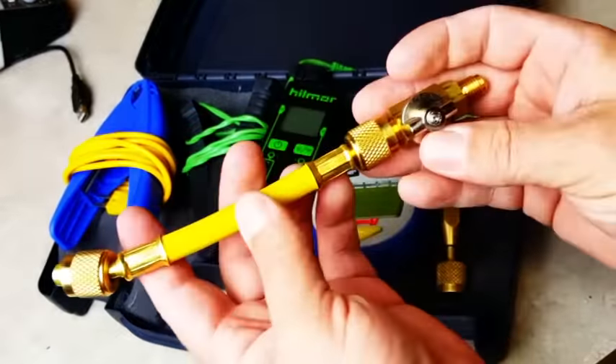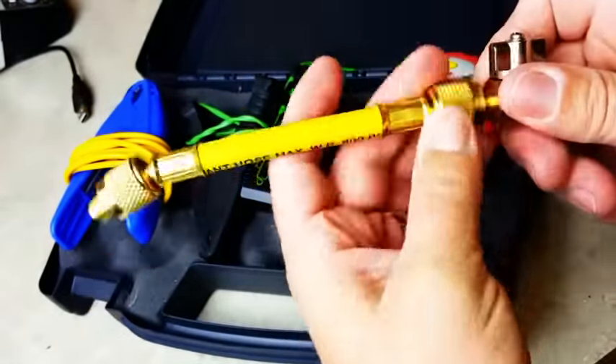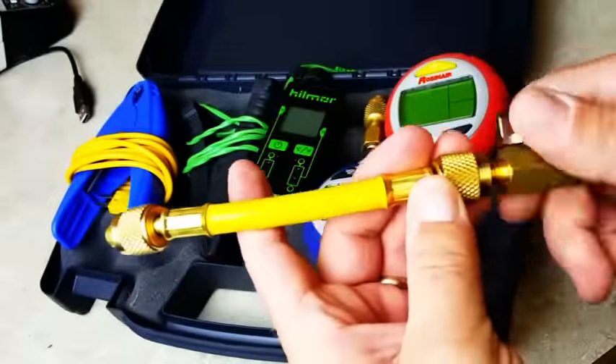I have one hose in here. I'll probably put a second one in there with a ball valve on it. This one has a separate valve, so you can use it as a small hose or you can use it as a ball valve. I got this from United Refrigeration.